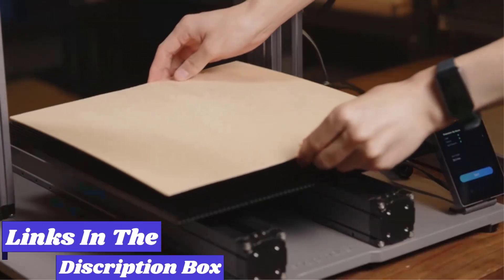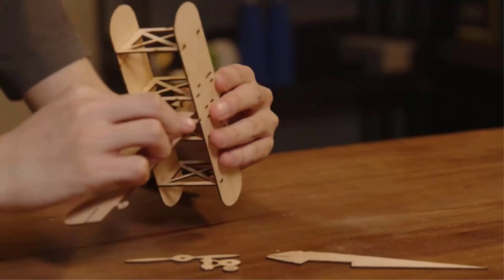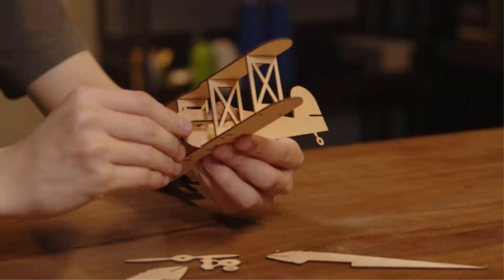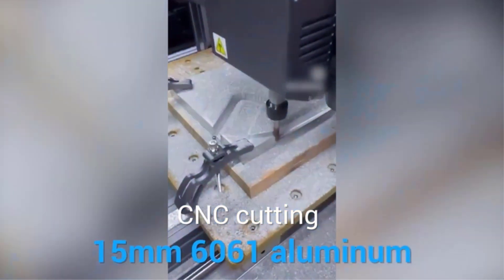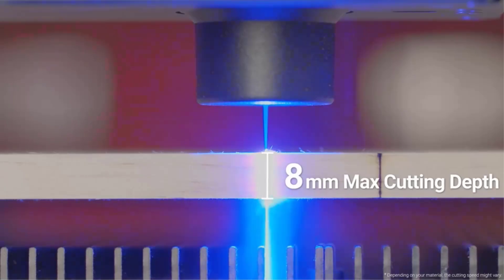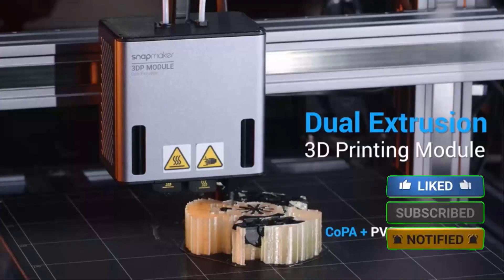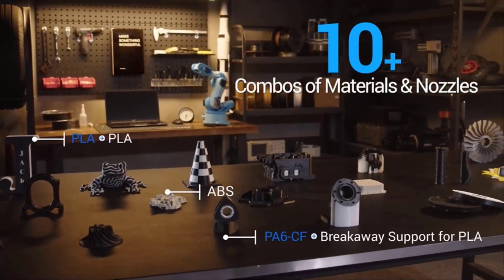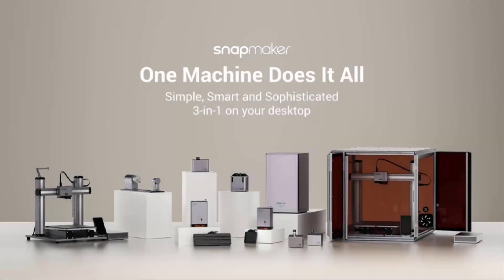And it's not just a 3D printer — it's three devices in one. Depending on which module you have attached to your Snapmaker, you can 3D print objects with a build volume up to 12.6 inches by 13 inches by 13.8 inches, you can use a CNC module to precisely cut objects out of materials ranging from wood to acrylic to jade, or you can use its laser module to engrave designs into materials like wood, leather, or decorative paper. Were this simply a 3D printer, the price tag would be hard to justify, but for three machines in one, it's actually a decent price.